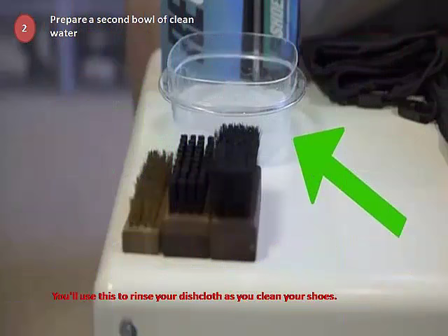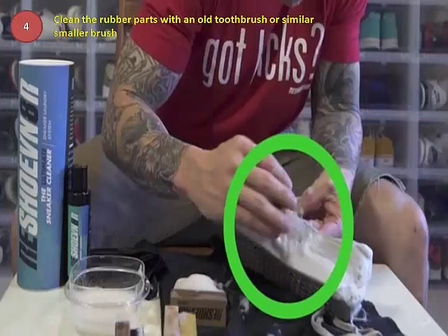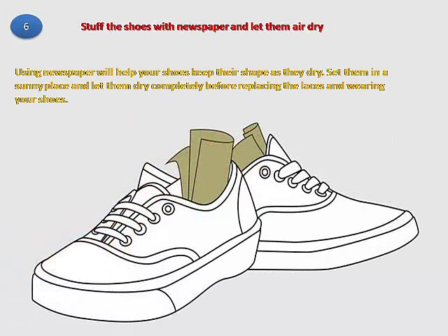Step 2: Prepare a second bowl of clean water — you'll use this to rinse your dishcloth as you clean your shoes. Step 3: Dip a washcloth or brush in the solution and scrub your shoes. Step 4: Clean the rubber parts with an old toothbrush or similar smaller brush. Step 5: Go back over the shoes with a clean wet cloth. Step 6: Stuff the shoes with newspaper and let them air dry. Using newspaper will help your shoes keep their shape as they dry. Set them in a sunny place and let them dry completely before replacing the laces and wearing your shoes.